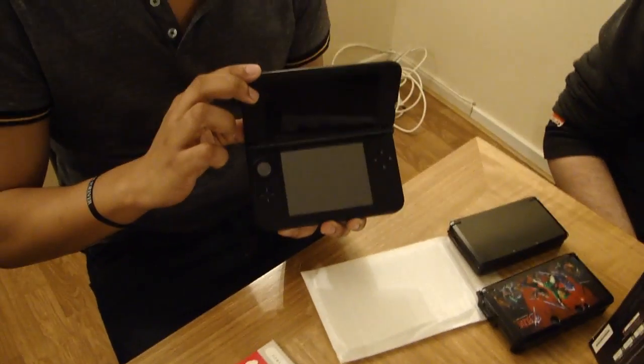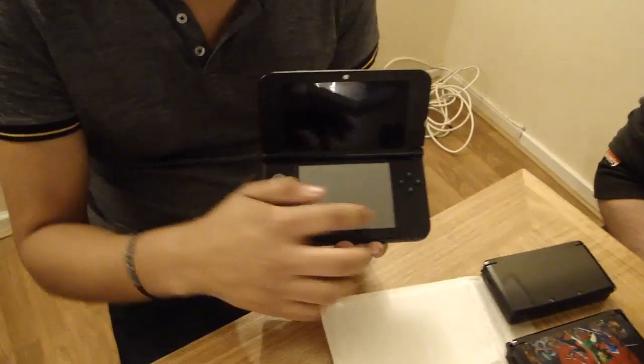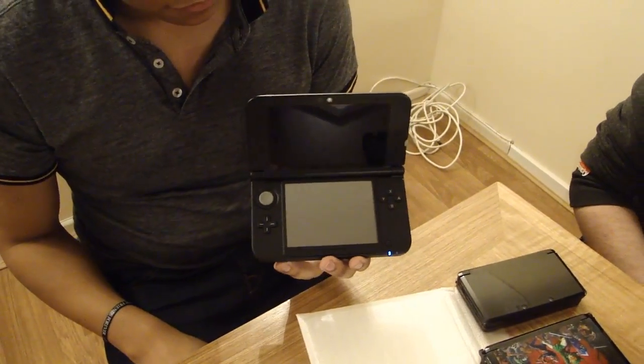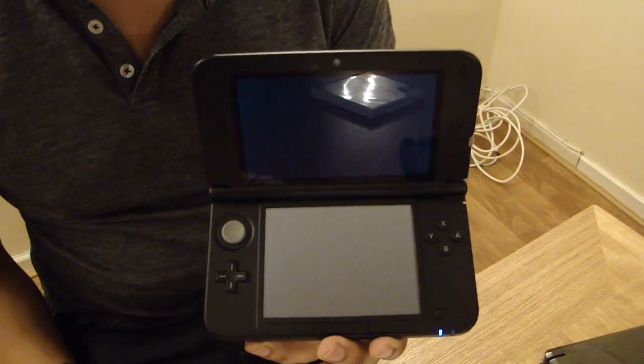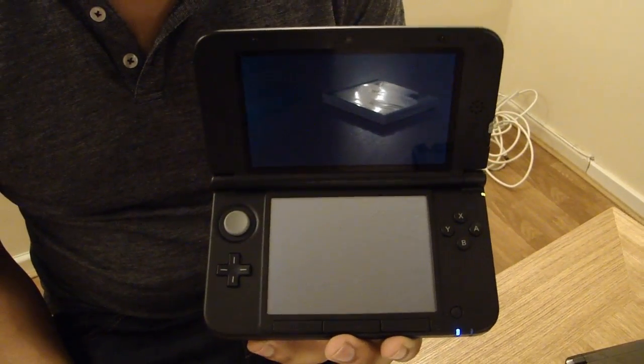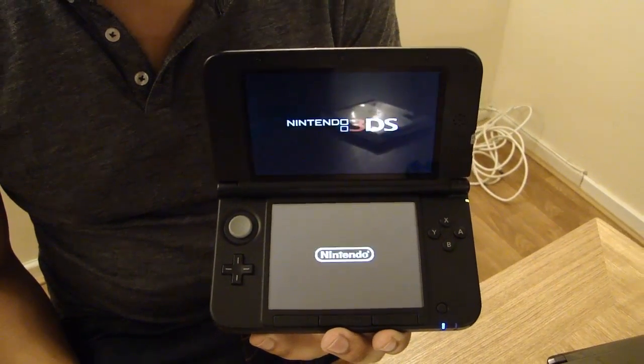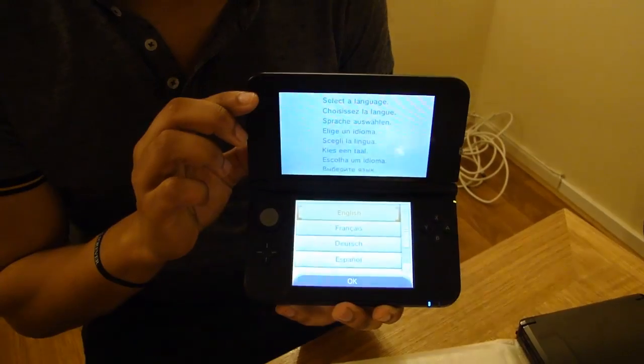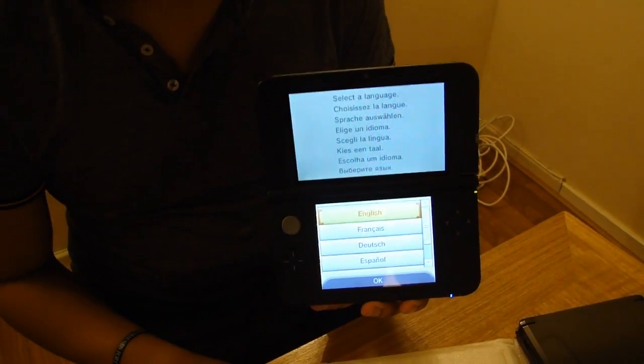I don't know if it's got any battery on, whether you can boot it up or whether you're going to have to charge it up. Although you probably have to go through your initial system setup anyway, so probably have to skip past that one.